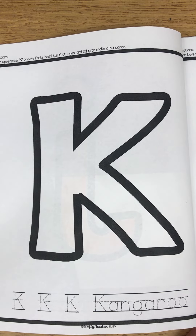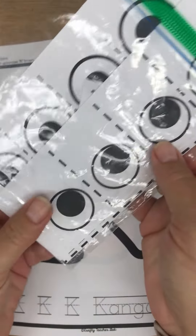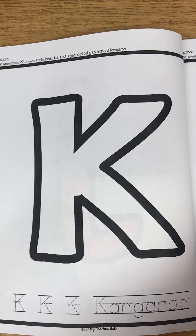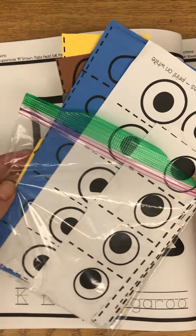Now you should have finished all the pieces in your last bag. You should only have eyes left in your bag, so I want you to take the eyes out and put them in your next bag so that you have eyes for the rest of our projects.